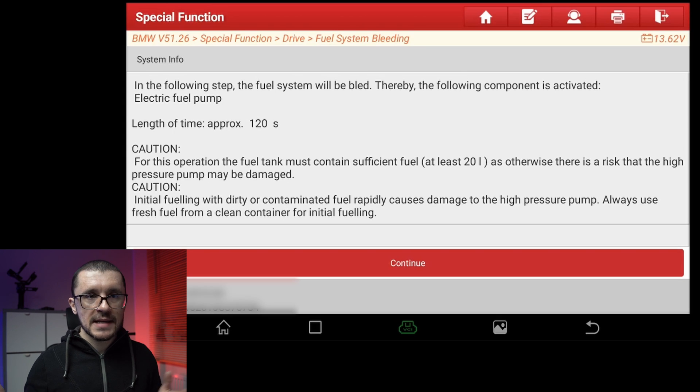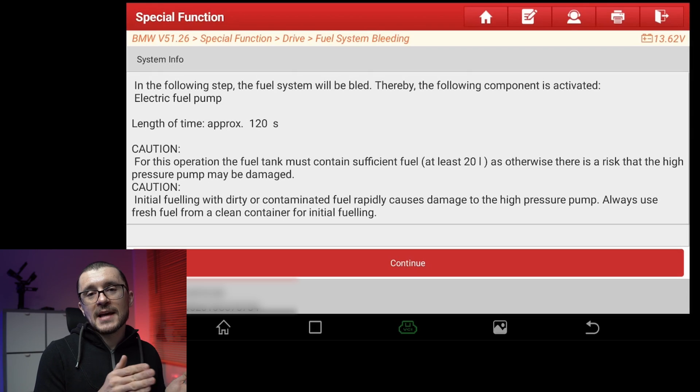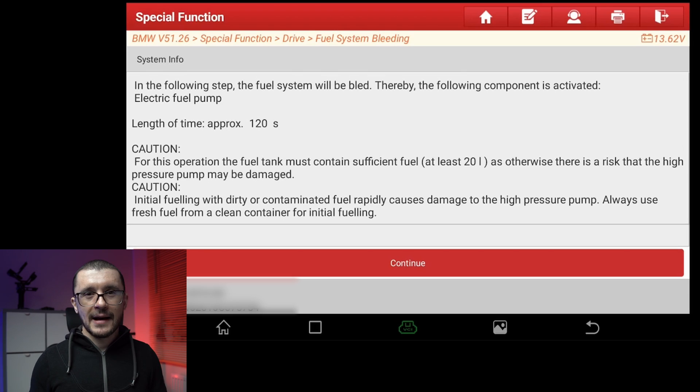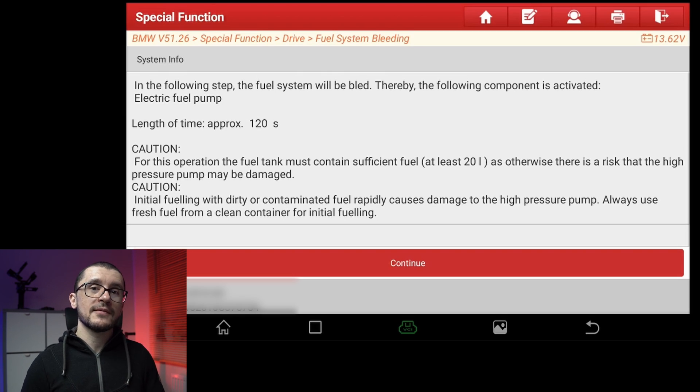Fuel System Bleed — next through all the prompts. The important bit: you need to have 20 liters of fuel in your fuel tank. With the BMW original software, I can confirm that if you have less than 20 liters, this servicing function is not allowed. Since I had that experience, I'm always ensuring that I have 20 liters of fuel. Good practice — ensure that you have at least 20 liters of fuel in your fuel tank.